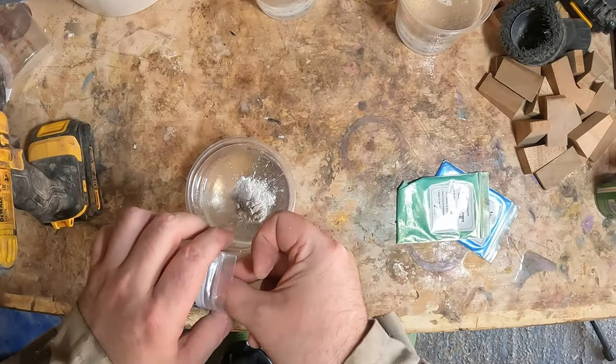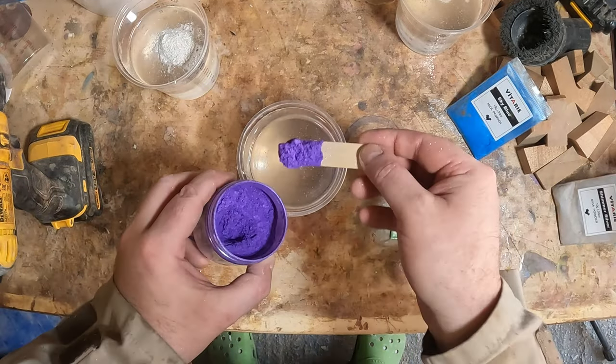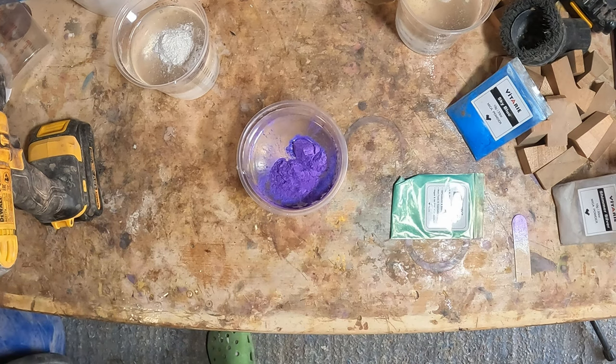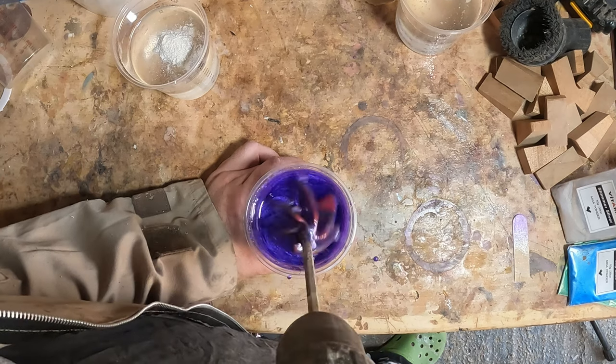Moving on, it was time to cast the resin. I mixed three batches — the colors for this project were white, purple, green, and pink. I split the third batch after mixing, then added the mica powder, which is how I ended up with the four colors.